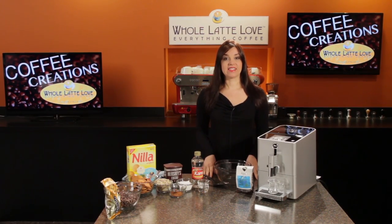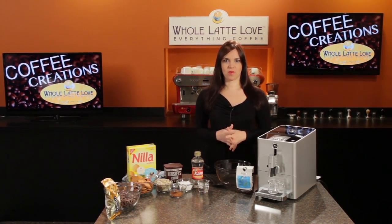Hi, I'm Morgan from Whole Latte Love, and today I'm going to show you how to make my amazing mocha balls. I love this recipe because it's relatively easy to make, and there's no baking required. And also, it's always a hit when I bring it to parties.